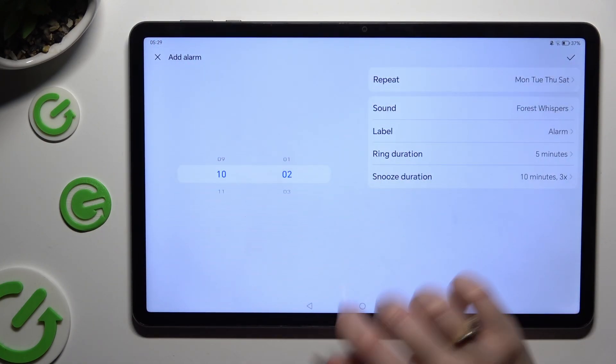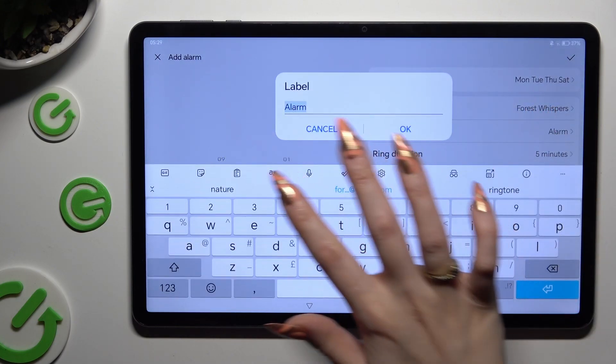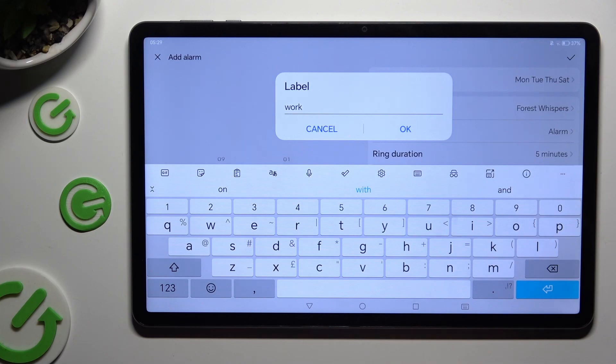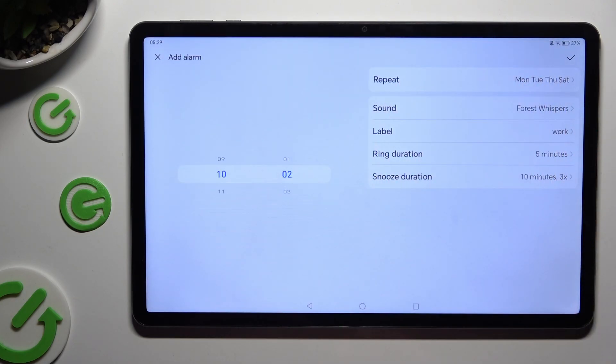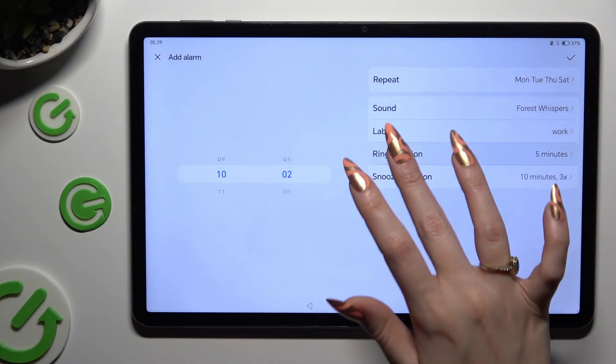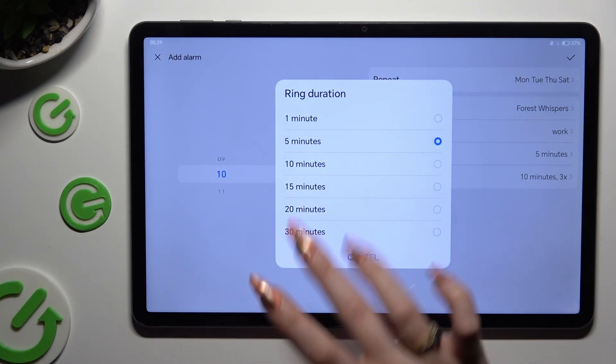Now click on Label. Label your alarm however you wish and hit OK. Now tap on Ring Duration and decide how many minutes your alarm will ring.